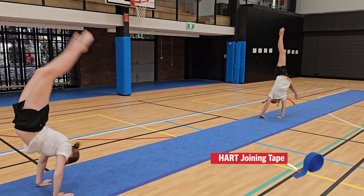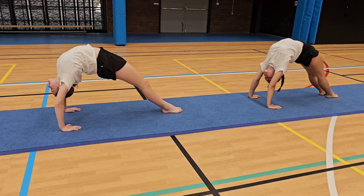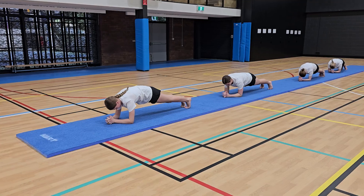Use HART joining tape to join multiple tumble runs together to form large exercise areas. Ideal for multi-purpose exercise areas for schools and gymnasiums.